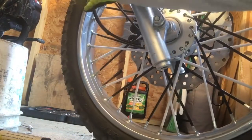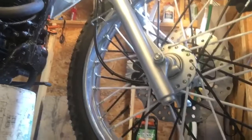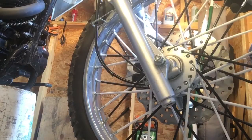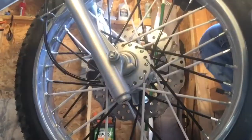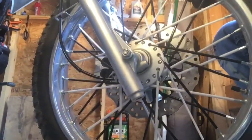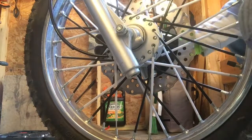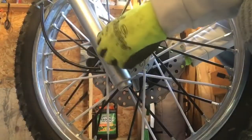They've got these slots right here on your forks to run your cables through, to keep them from touching the wheel. It might look pretty close but I've been riding it and it's been all right. I've been on the road a few times. So let's get that tightened up.